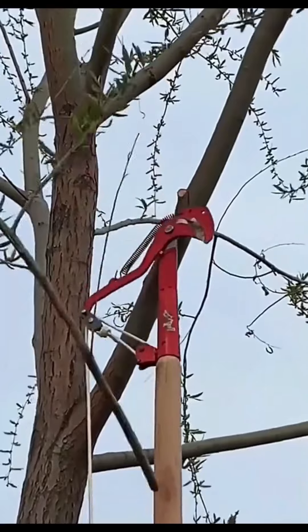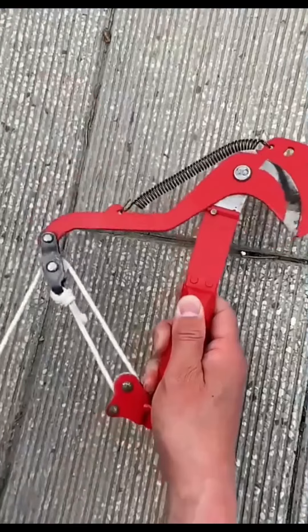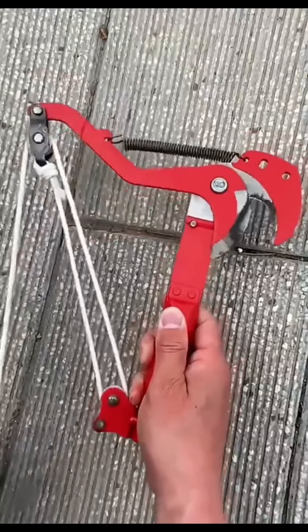Next, we have the High-Altitude Outdoor Tree Trimmer Scissor. Light yet powerful, these scissors make taming those lofty branches a breeze. With these in your garden toolkit, no branches are out of reach.